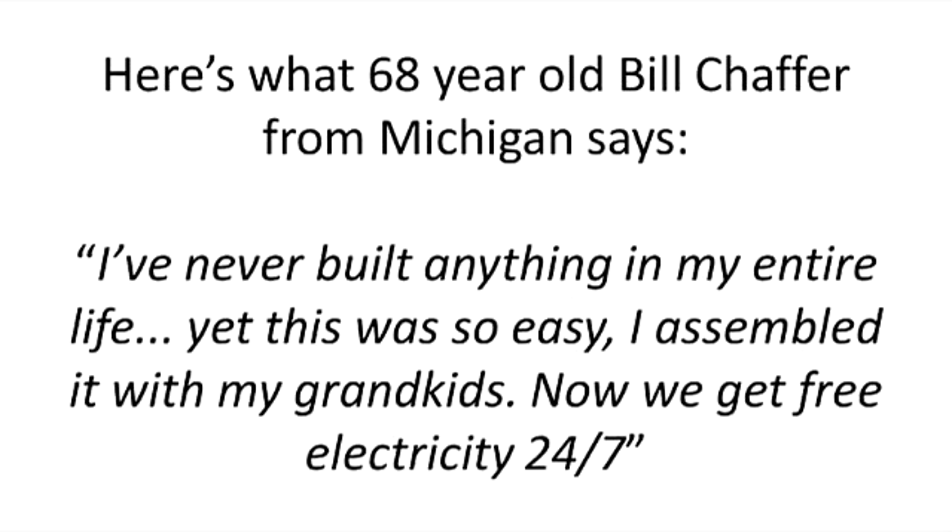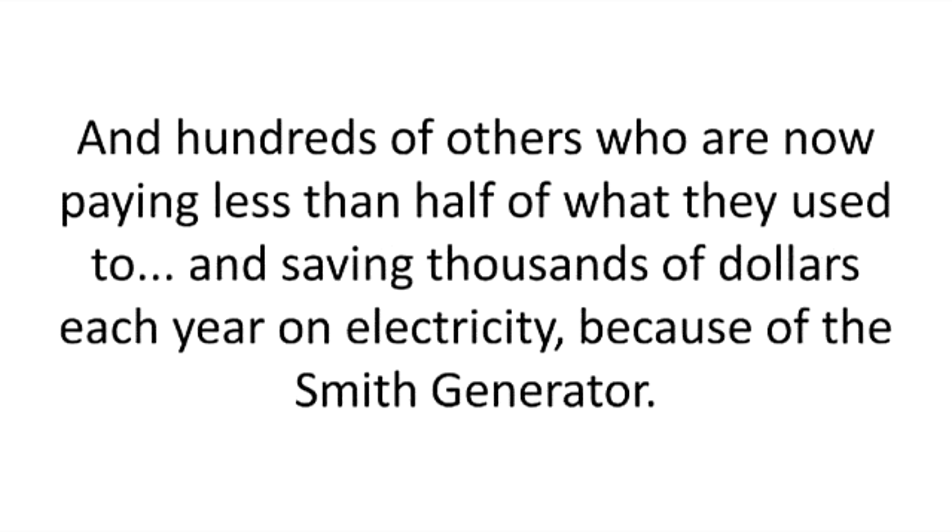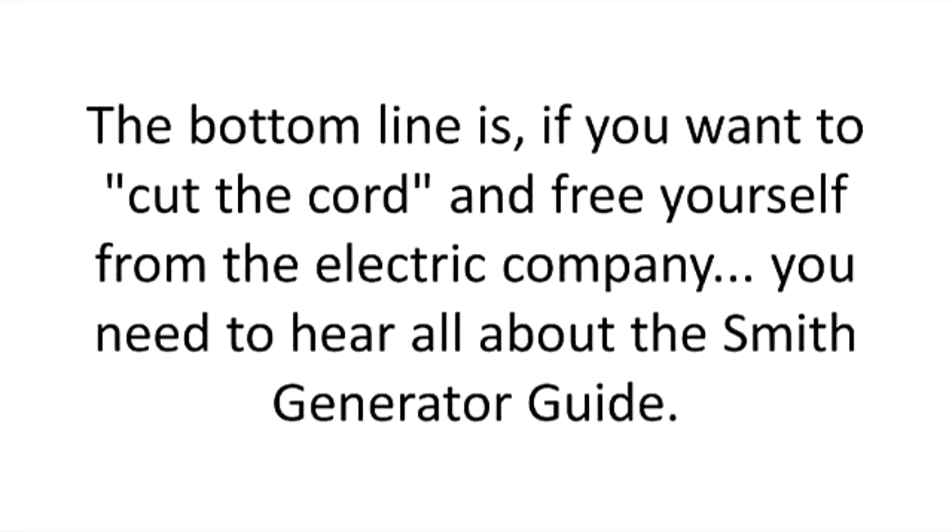Here's what 68-year-old Bill Chafer from Michigan says: 'I've never built anything in my entire life, yet this was so easy, I assembled it with my grandkids. Now we get free electricity 24/7.' And hundreds of others who are now paying less than half of what they used to, and saving thousands of dollars each year in electricity because of the Smith generator.